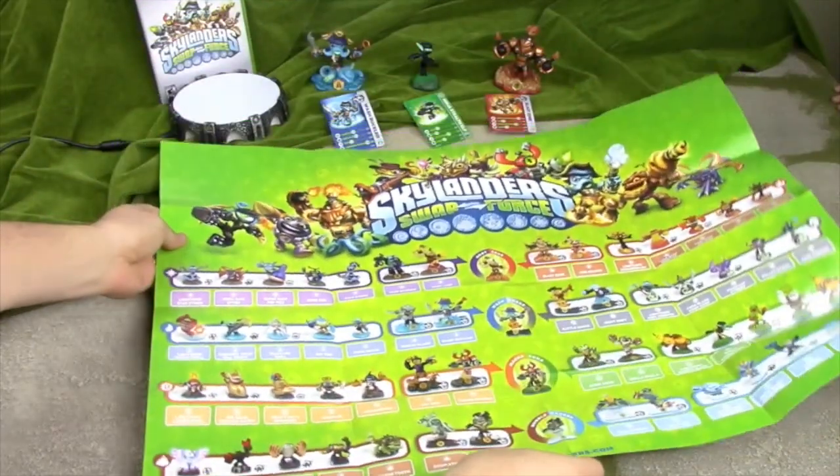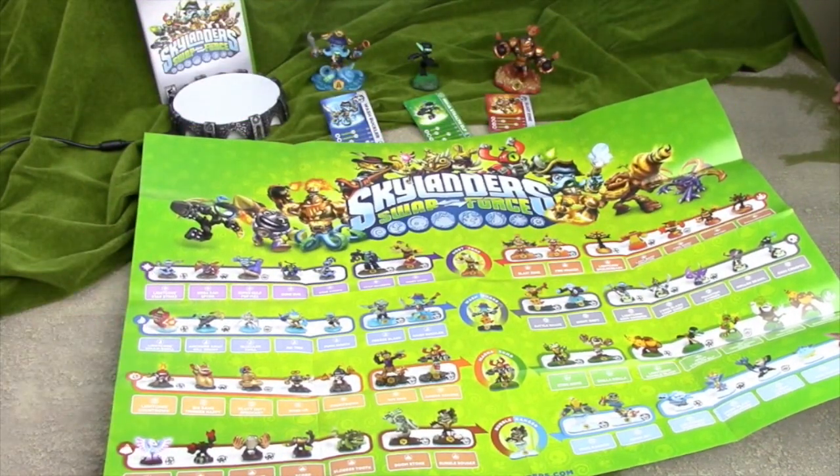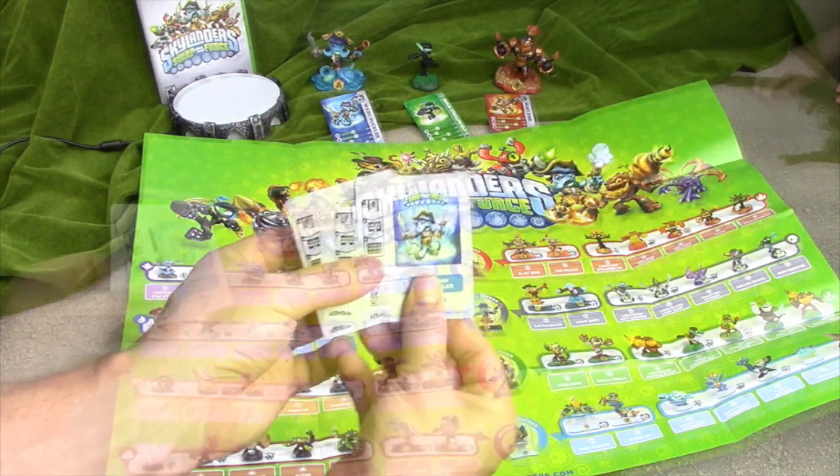I knew it! Here is the Skylanders character map. This way we can keep track of the guys that we have and keep track of their codes. That way we never lose them. And that's what we use these stickers for.